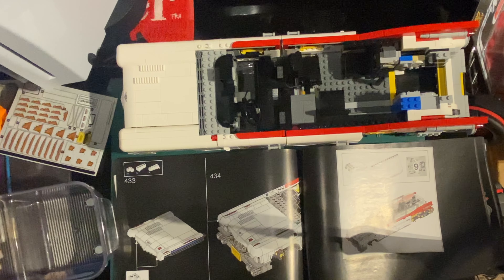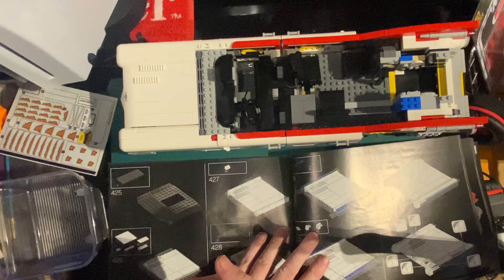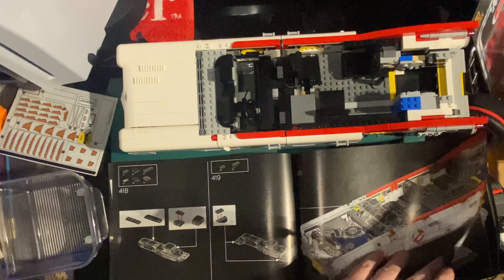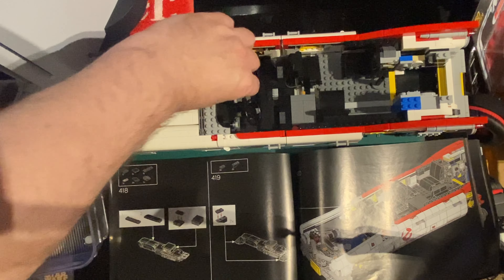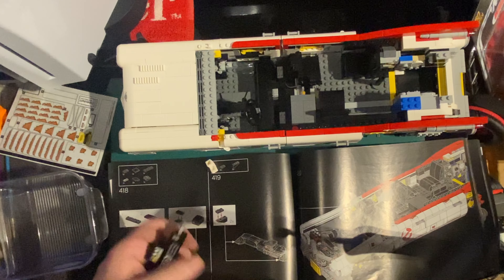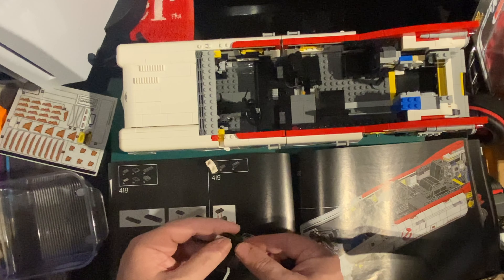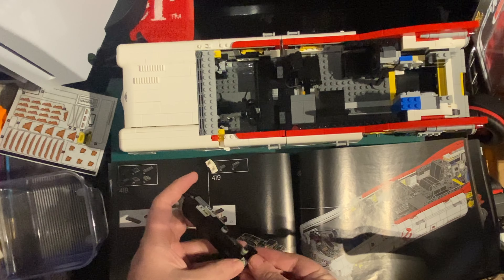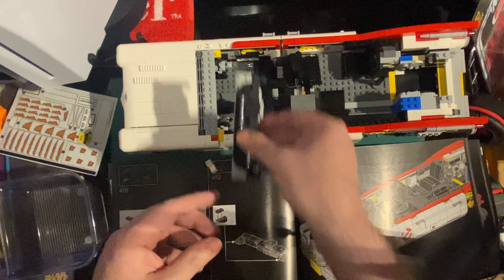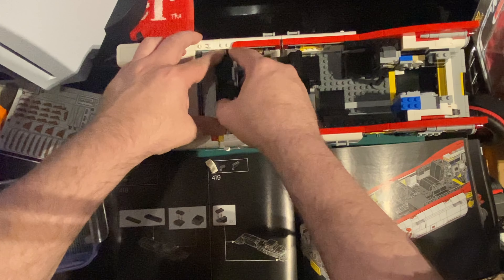We have a few bits left over again, so I'd better go back and check. You've got to really concentrate when you're building - obviously when I'm filming and talking, that's why that needs to come off. I missed it - I didn't do that. Silly me. I think that goes there. That goes on there. I don't think it really mattered, I don't think we'd notice, but it's obvious when you've got bits left over that you've missed something.